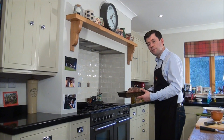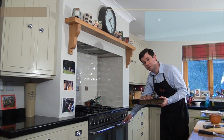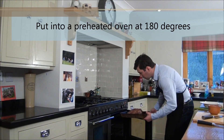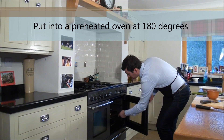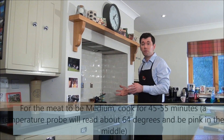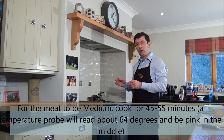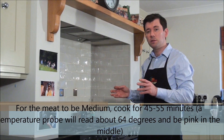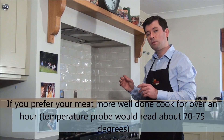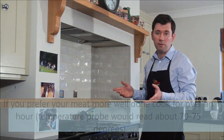This is now ready to go into the oven — a medium hot oven, about 180 degrees, on the middle shelf. Depending on your desired temperature: if you like it medium, it will take about 45 to 55 minutes. You can always probe it if you have a kitchen probe — if it's around 64 degrees inside, it's going to be nice and pink. If you want to cook it a little bit more, go over an hour to reach 75 degrees.